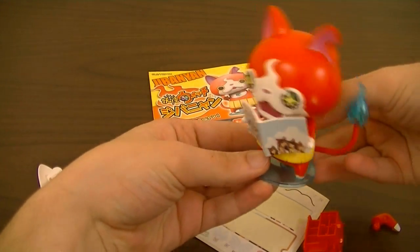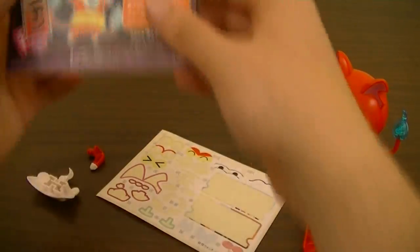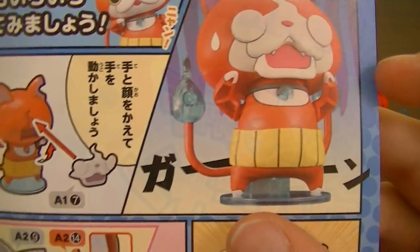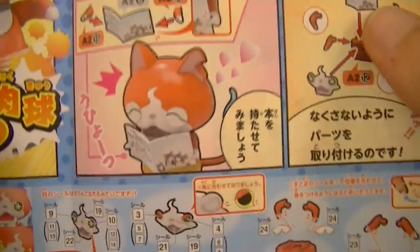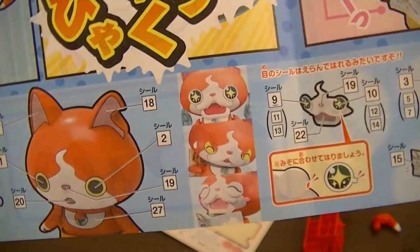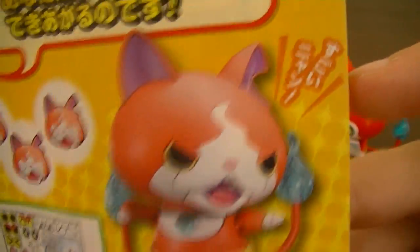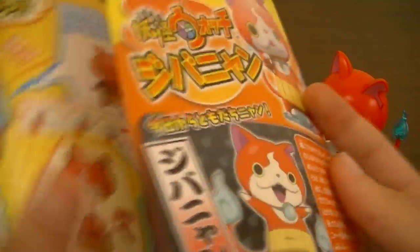With your chosen pose, you can then set him on the stand. Going through, you can also do some other options, like a despairing Jibanyan. You can also change up the eyes for whichever ones you like best — there are alternate eye stickers you can swap in to your liking.